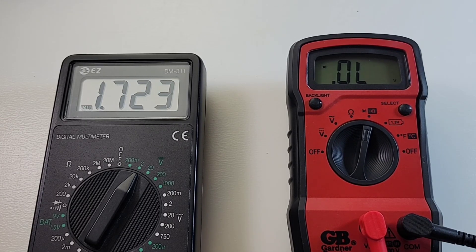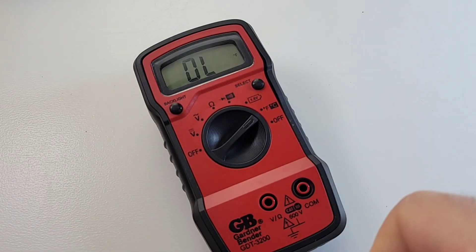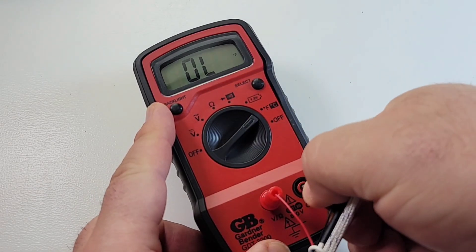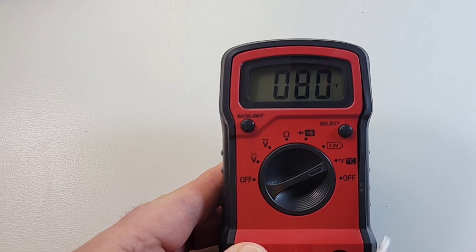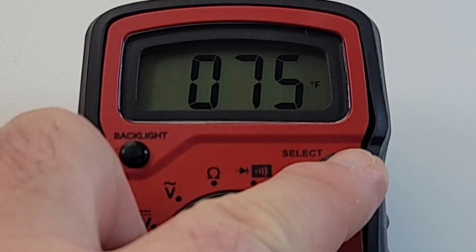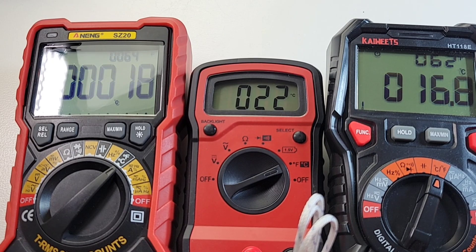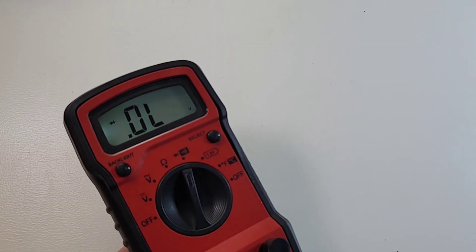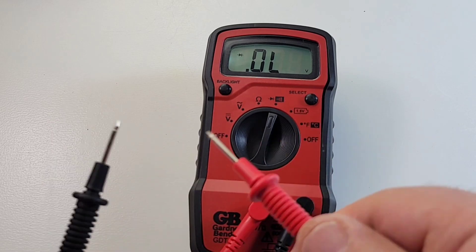Output voltage in diode mode is a dismal 1.7 volts. In temperature mode you must use your sensor - no ambient sensor is on board. Sticking it in: it's definitely not 80 degrees in here and it's really slow. Eventually reading 75 degrees Fahrenheit; hit that select switch and it gives us 24 degrees Celsius - definitely on the high side, it's about 17 to 18 degrees Celsius in here, not 22. The meter does have a backlight, but unfortunately it only lasts about 15 seconds before it turns off.